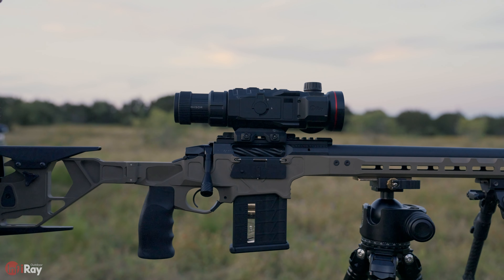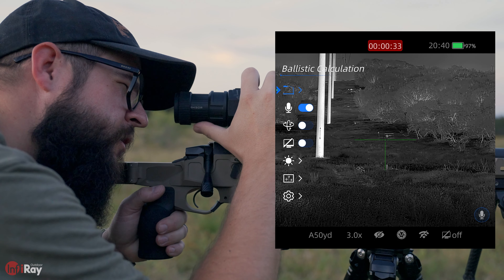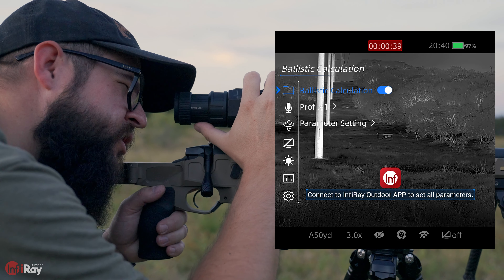We like where it's at, we know we're dialed in. To access the ballistics function, I'm going to long press the menu button and then scroll down to the ballistic calculation icon and select that. We want to turn ballistic calculation on.